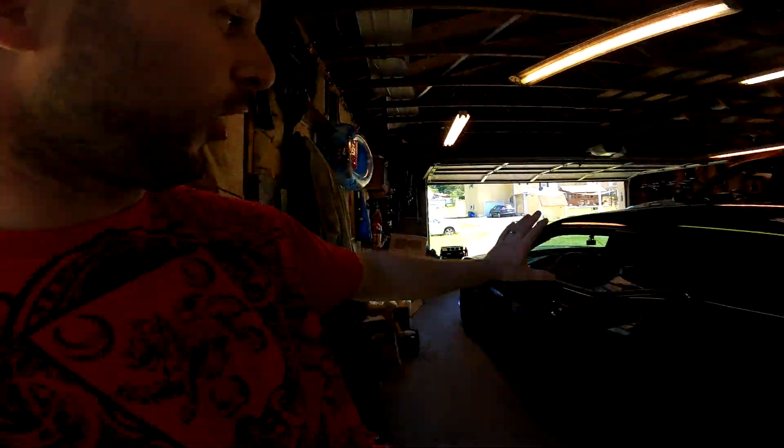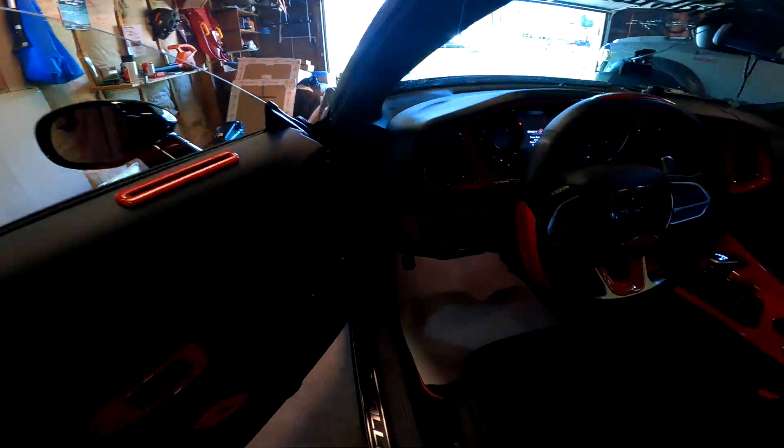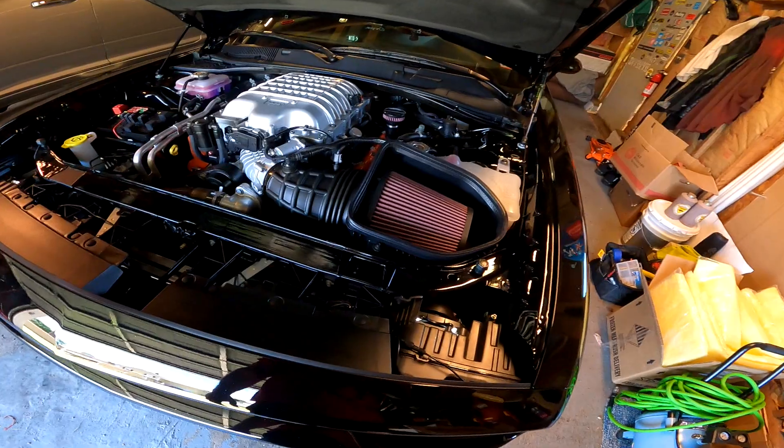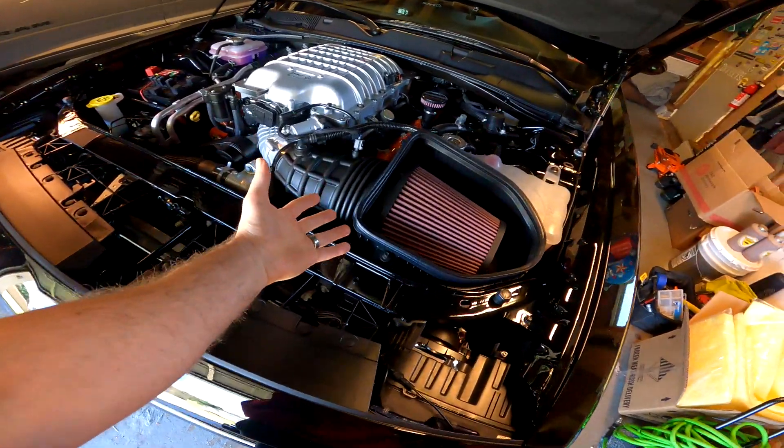Welcome back to the channel guys, hope you're doing awesome. I'm doing super awesome, and why? Because we're doing some cool modification on a car. We are finally adding more horsepower — we are replacing the air intake. I'm waiting for my buddy to come over here and we're gonna get this project knocked out quick, hopefully easy peasy.